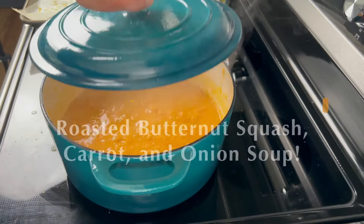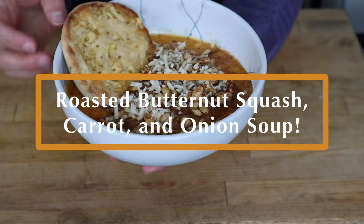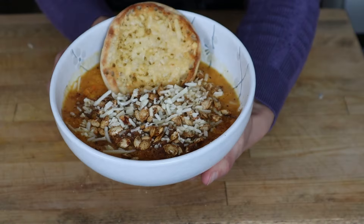If it's getting really cold where you're at, it's time to make some cozy soup. And this one is fantastic. It goes with grilled cheese, steak, chicken, or a bright salad. Let's jump in.